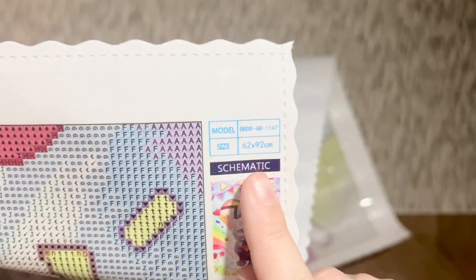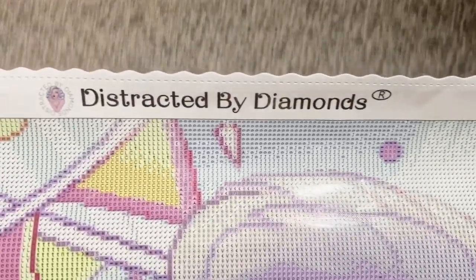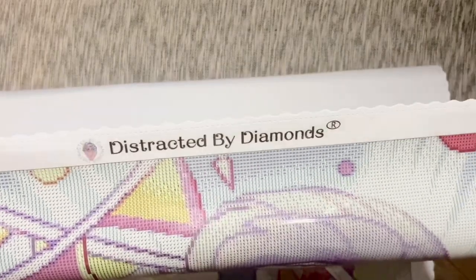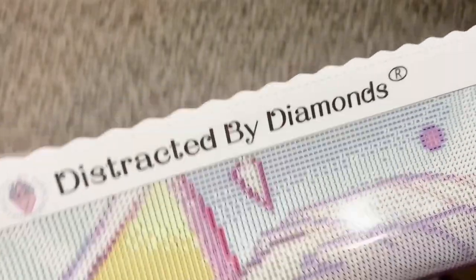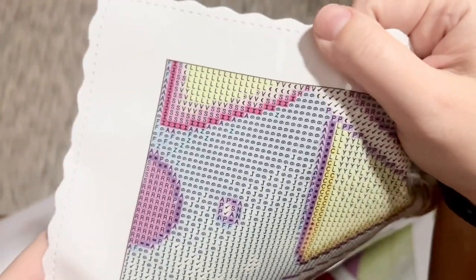Looking at the schematic up here at the top, it is listed as 62 by 92 centimeters, so it may be a tiny bit off in the height but I'm still going to consider it true to size. The canvas material itself is really nice — it feels like a luxurious quality, it's a really high quality product, a real joy to diamond paint on. It holds the diamonds nicely, it's laying flat on its own already, and the edges are scalloped and finished so you're not going to have to worry about any fraying. The glue is a high quality poured glue.